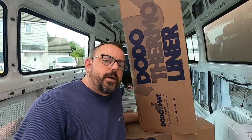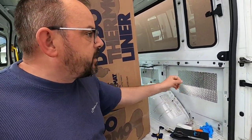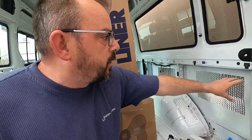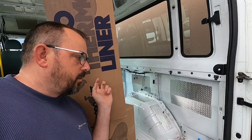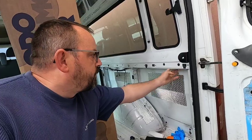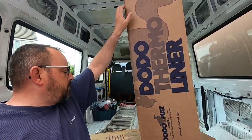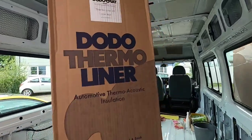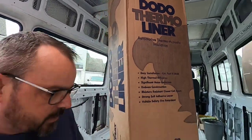In this video I'm going to put in some thermo liner from Dodo Mat. In the last video you've seen me put in the sound deadening stuff. This is basically just going to go over the top of all of that. It does act as a kind of sound deadener but it's more for thermal insulation properties. I've got two rolls - I think they're 10 metre rolls. So my camera's going to be on time lapse and I'm going to put some music on and get going.